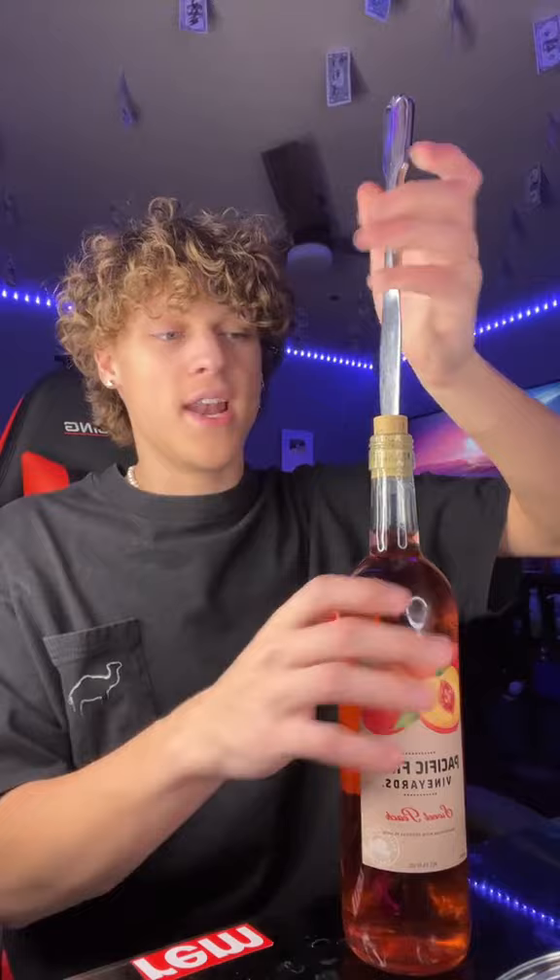I'm refusing to believe that this is true, so we're going to test it out right now to see if this is real or fake. Apparently, if you don't have a corkscrew to remove the cork from a wine bottle, you can just use a butter knife and a fork. So we're going to put our butter knife inside of the cork like so, and apparently you just turn the butter knife and it removes the cork.